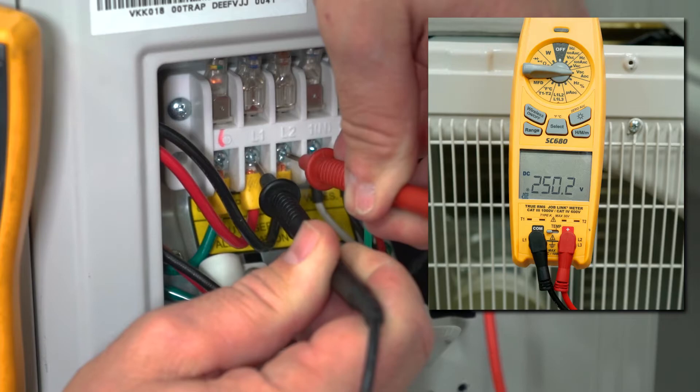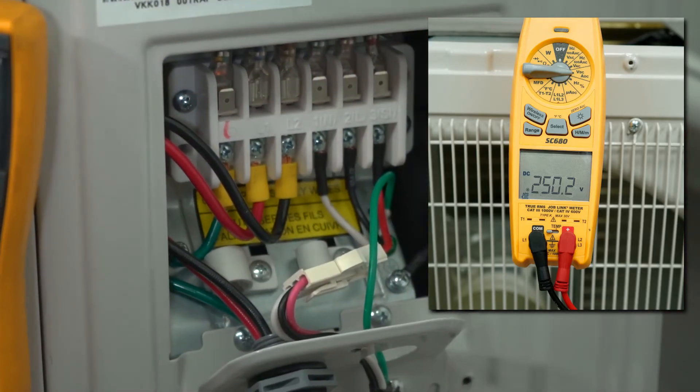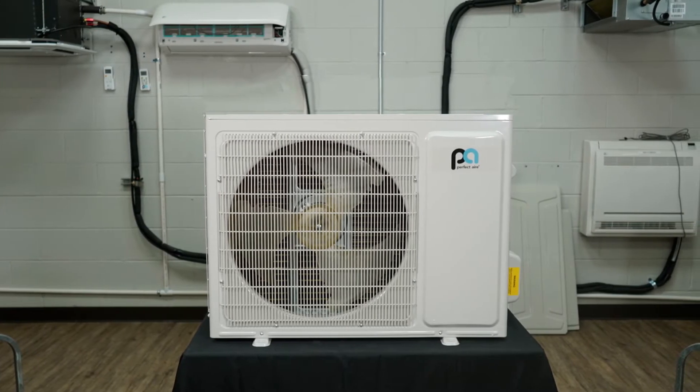If the voltage is under or over those limits, you will need to correct incoming power. Now you have verified the voltage to your condenser.